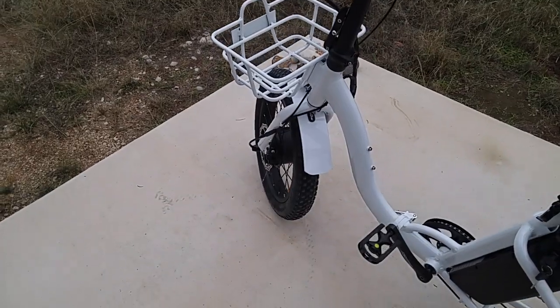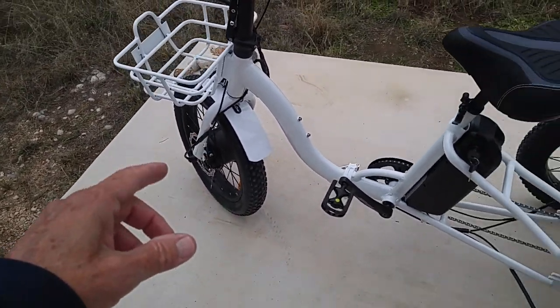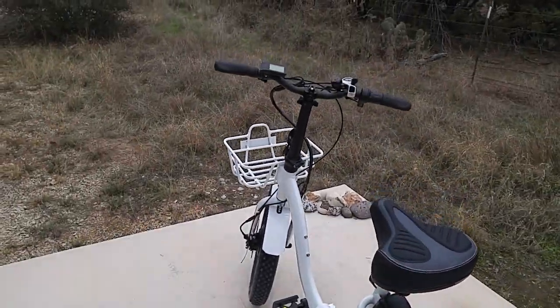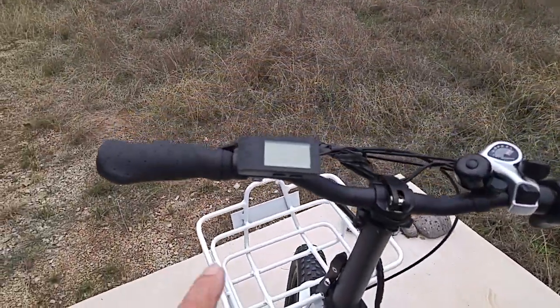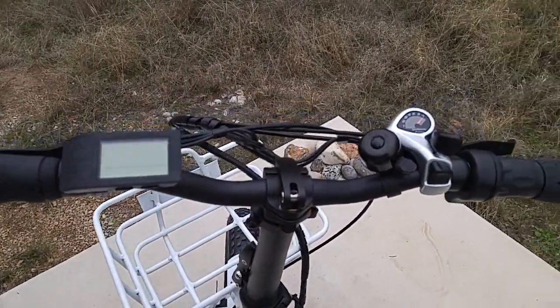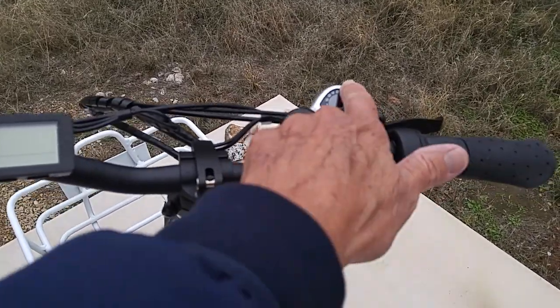It's just a different concept. It's got a front basket — I've got a front basket for the Liberty e-trike also. It's got a headlight and a taillight; there's a taillight, and you can have it on blinking or steady or whatever you want. This is the little monitor up here that does everything — tells you how fast you're going, how far you're going. This is the Shimano shifter right here. It's got seven speeds; right now it's in number seven.